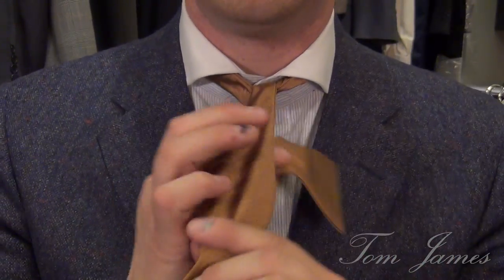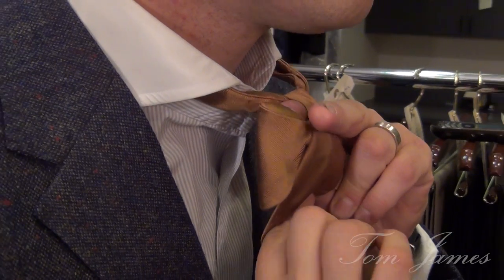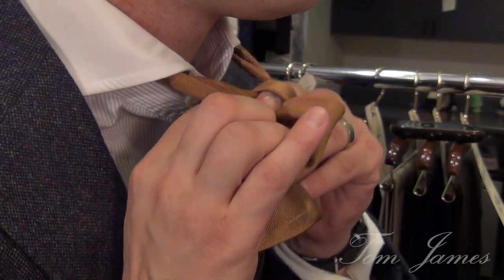We lay the top piece over. I like to switch hands and hold everything with my left hand — if you're right-handed, the opposite. I've got a hole set with my index finger, and I take the top piece and find the fullest part of that crescent. I fold that in half and put that loop through where the index finger was.